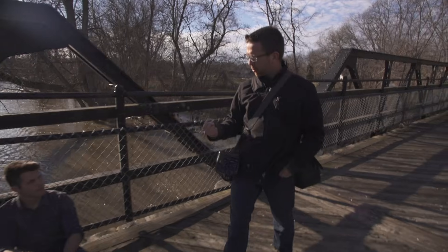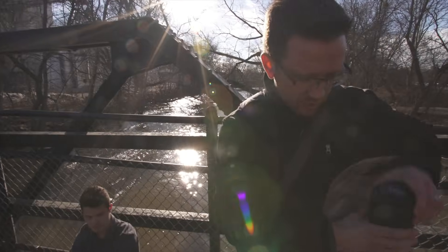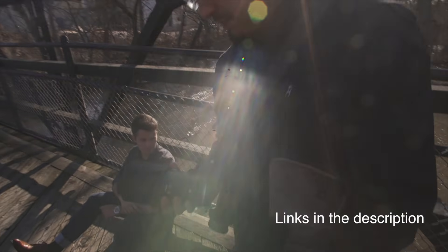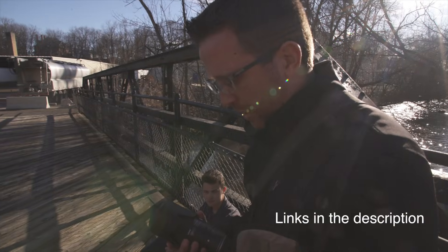I'm going to have him face this way. We get a little bit of light on one side of his face, but that's no big deal. For seniors, what I'm going to use mostly is a 70-200 — this one's Sigma — or I'm going to use a 50mm that goes down to 1.8.